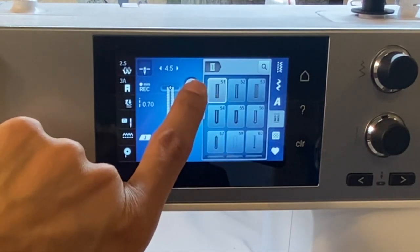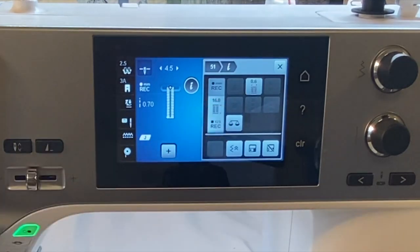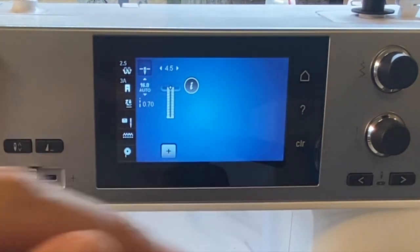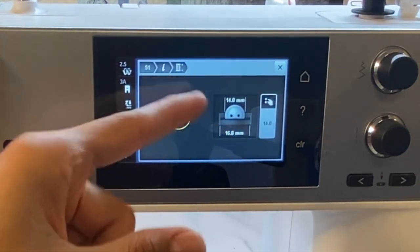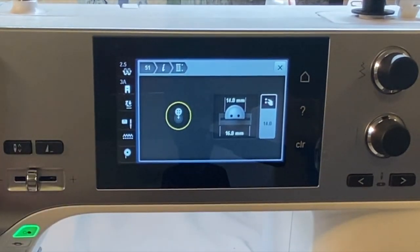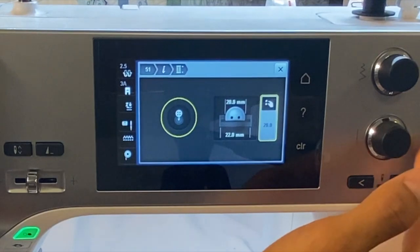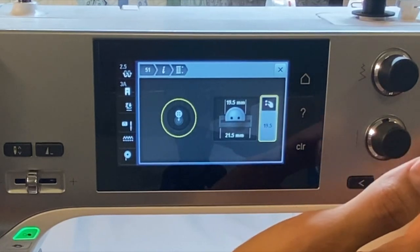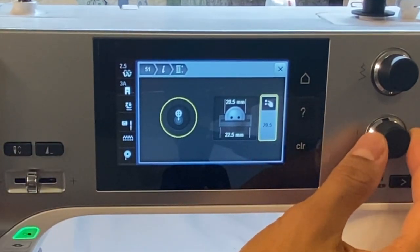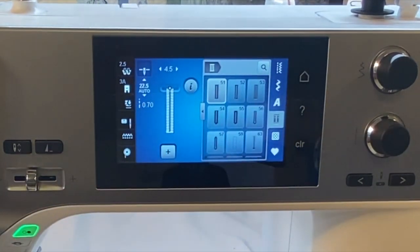We're going to tell the machine what size button we're going to be using. We've got our buttonhole selected — we go to the little i. Remember, the little i holds all of our information. Right here where it says 16.0, we're going to click that — that's 16.0 millimeters. We'll take our button, place it on the screen, and then use our multifunctional knob to change the size of that yellow circle. All of the Bernina machines — the screen is such high resolution that everything's to scale. We change the size of that yellow circle to match the size of our button, and then we close out of that screen. Now our button is the right size.